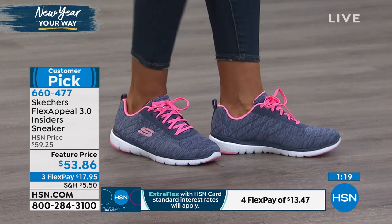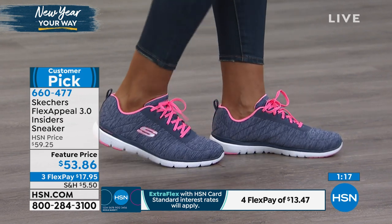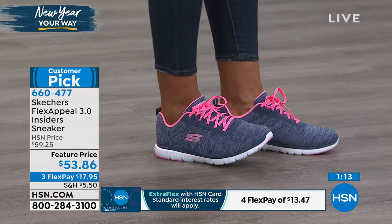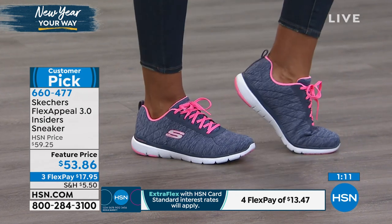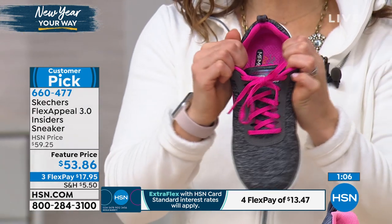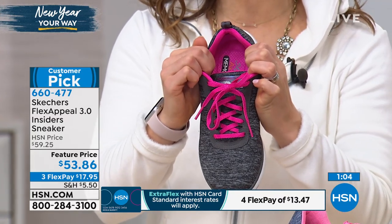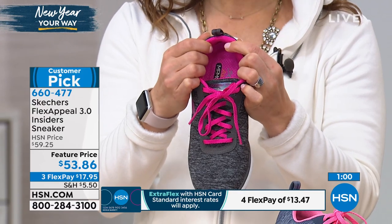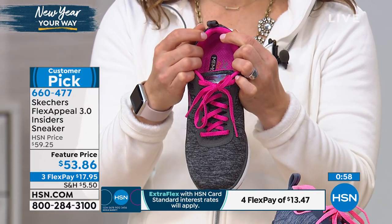I love about this one too — we've got that memory foam on the bottom, which is going to give you a really great personalized fit. You've got the actual laces on the top, which again personalize the fit because they can really tighten or loosen depending on what you need. Fully lined on the inside, padded collar — you put this on and it's already broken in.